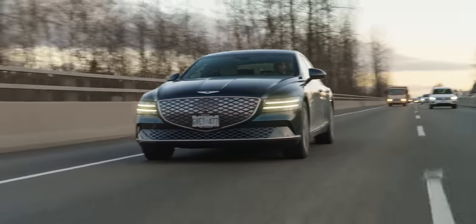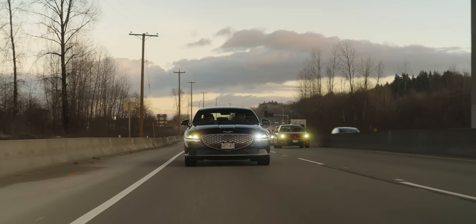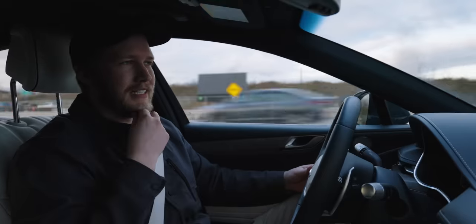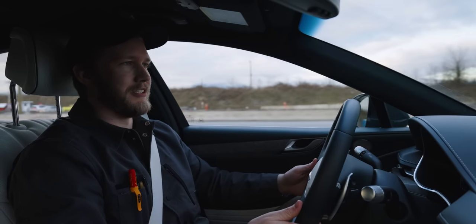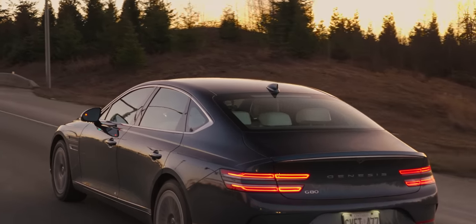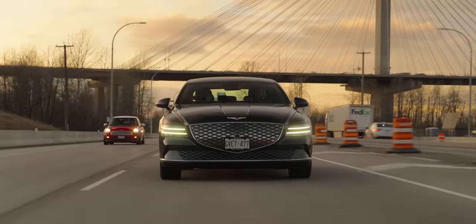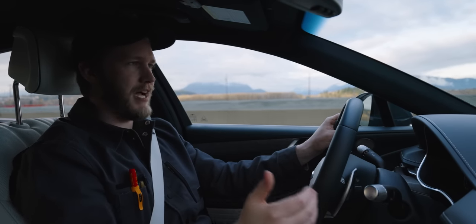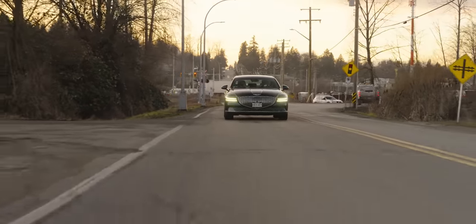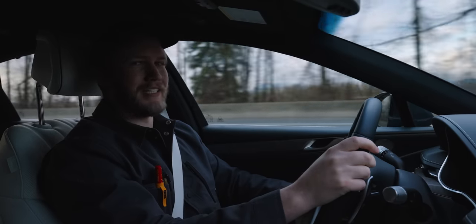So the Genesis G80 EV — this thing is $104,000 Canadian, which is pretty steep. But when you compare it to the competition, it is very good. Compared to the EQS, this thing absolutely slaughters it — but then again, some Heelys and a pack of Red Bulls slaughters the EQS. As a car to just comfortably get from point A to point B, this is absolutely fantastic. This is where EVs really and truly shine — comfortable grand tours to get you to work and back, quietly. If you're an older dad or a grandpa with the cash, look into this thing because it is frickin' worth it in my opinion.